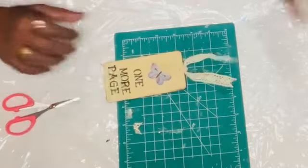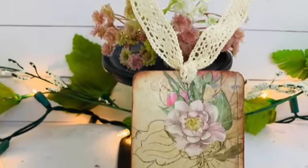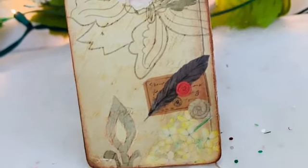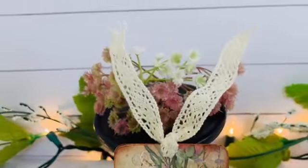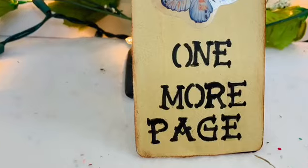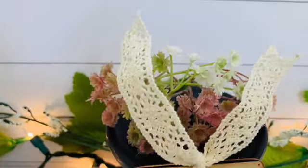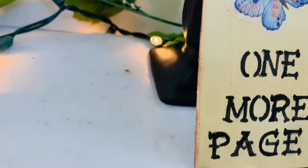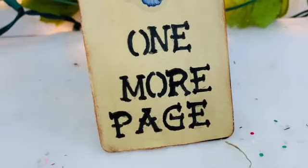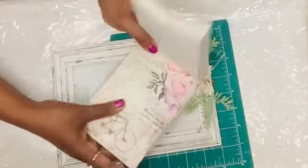I also duct-taped the edges so there are no frayed edges to finish the look. Here's the reveal of my beautiful vintage bookmark — something I gave to my daughter and she was very happy to have it. You can see this beautiful paper design, the sticker, the antique stamp ink on the corners, and the vintage-style stenciled letters on the other side.